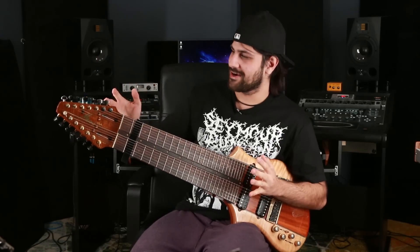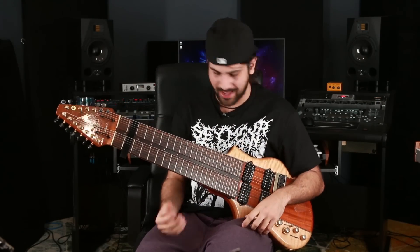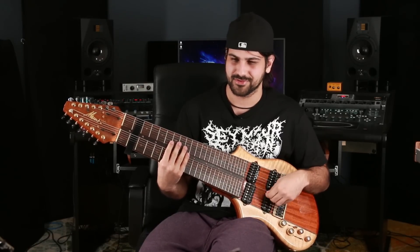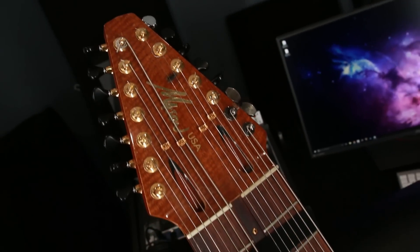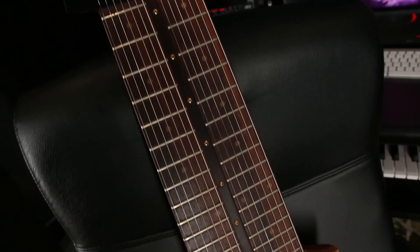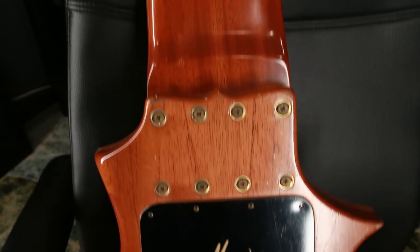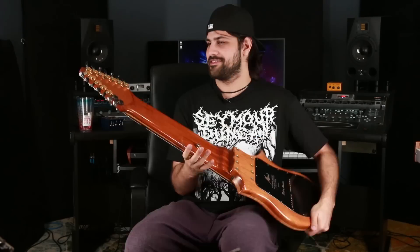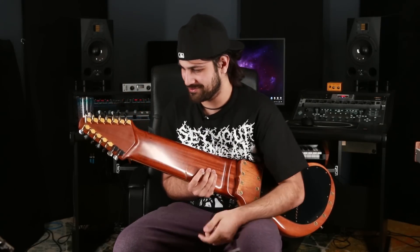This is another 14-string guitar — two 7-strings together — with 25 and a half inch scaling and Seymour Duncan jazz pickups. I also have a piezo system on this guitar so you can get an acoustic sound, though I don't use it too much. This guitar is meant more for playing standing up. It was made by Bob Mason, a luthier in Florida. I actually broke it on tour, and the tuners on it now are from a regular Ibanez RG of mine.